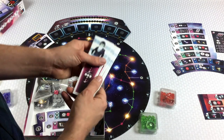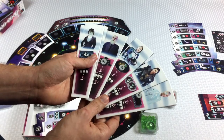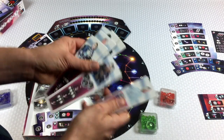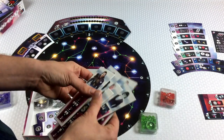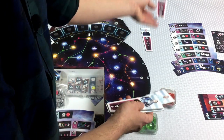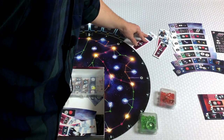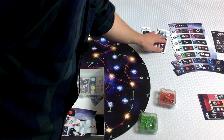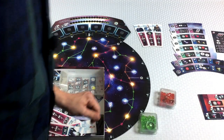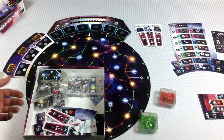We need three goals. These are going to be end game scoring tiles. There are six of them, all double-sided, and we just need three that are totally random. These just fit around the board, but we're going to lay them out facing the camera — like that. I might shift things around depending on needs.